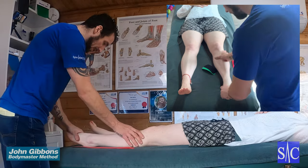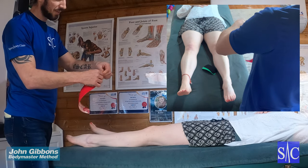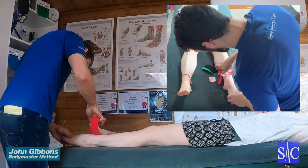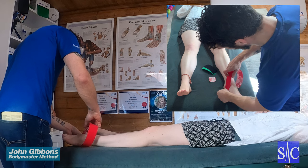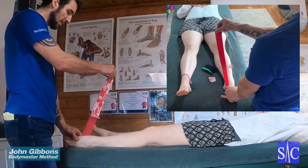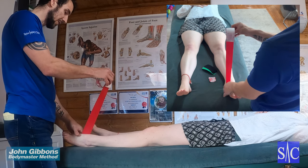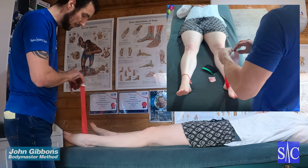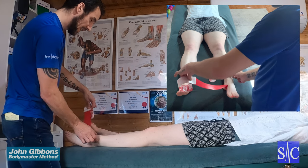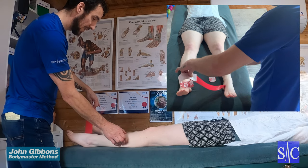To start, you want the toes nicely pointed away — that's going to put stretch through the tissue. Take the first piece, rip off the first inch to expose the tape, and place it down just by the medial arch of the foot. Then secure it, pull the backing off, and leave about an inch to hold on to. You're going to go through the center of the ankle — there are two ankle bones there, go right through the center.